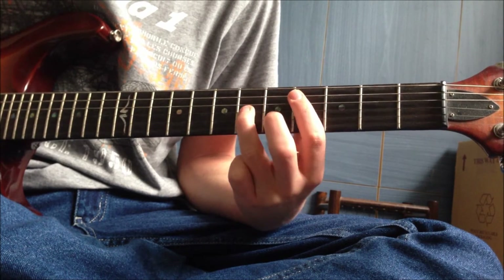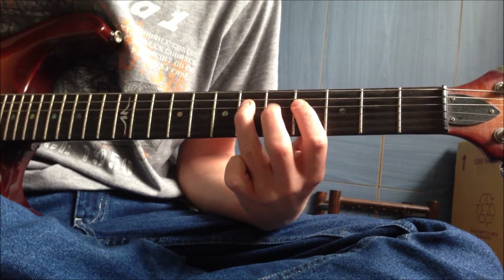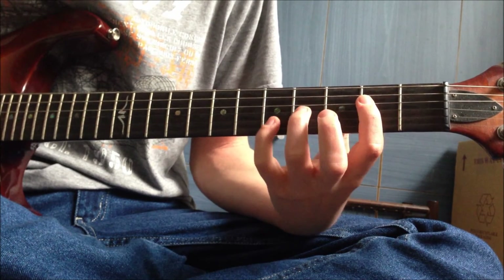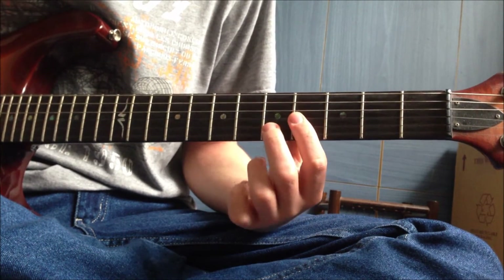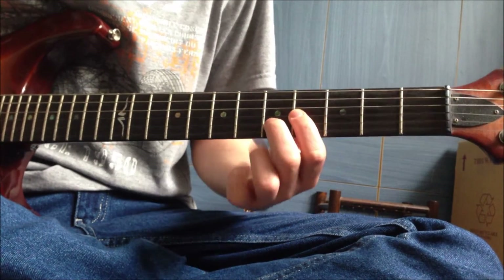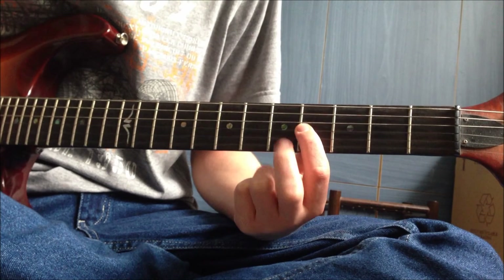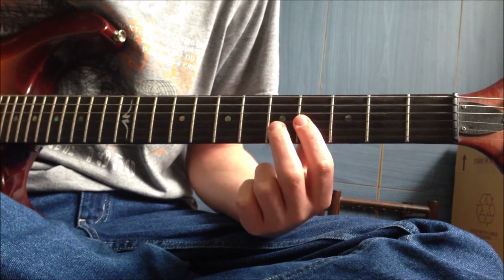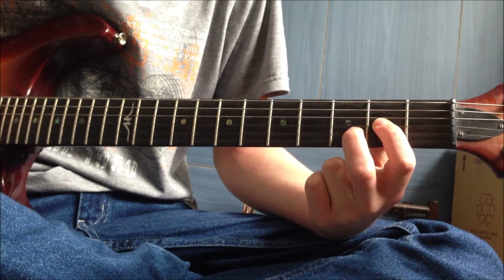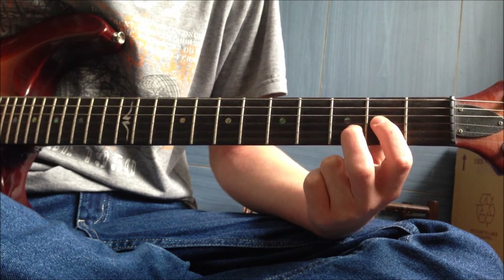You hammer on to the sixth of the D string and play an E power chord on the D string - not a D power chord. That's the fourth on the G and the fifth on the B, and you slide down two frets to the second on the G and the third on the B.